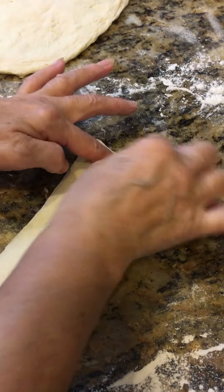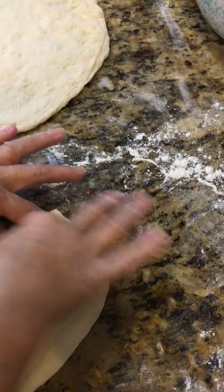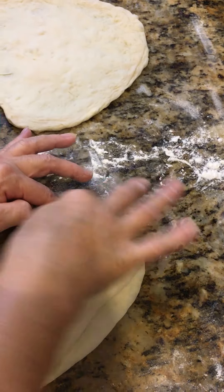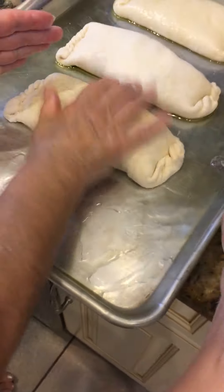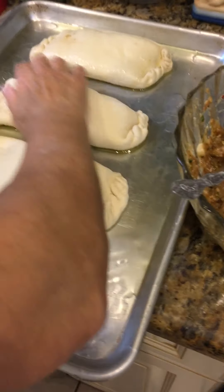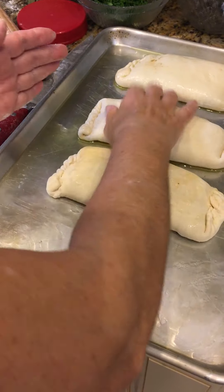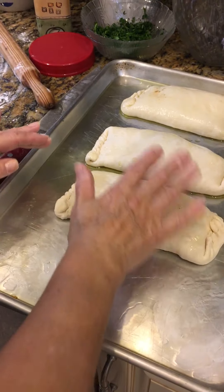Turn it around and place it — Vanessa's doing the next one for us. From the bottom up, from the bottom up, from the bottom up, then you just pick it up and put it here. You could actually pour some olive oil.